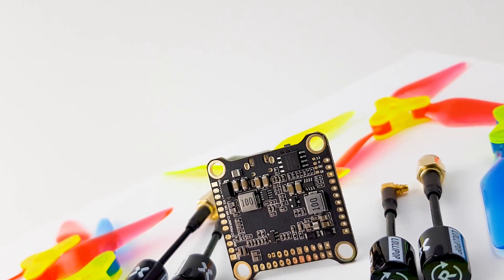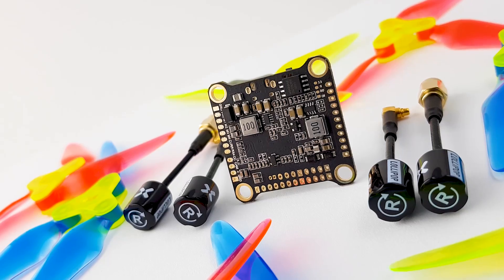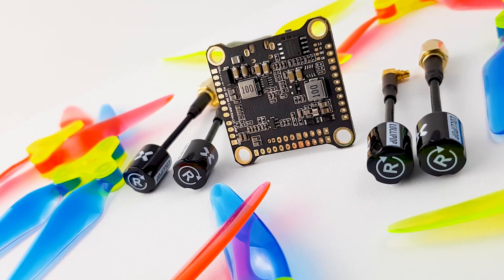All new product from Fox here. They've recently released their new F722 version 2, and this flight controller is feature packed.